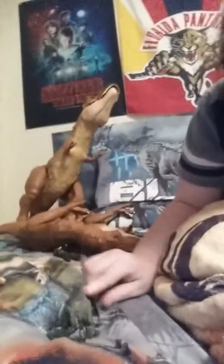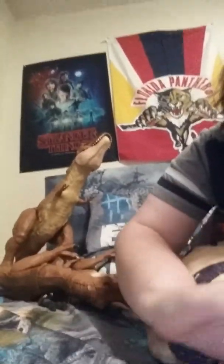Along with Blue. Everybody likes Blue from Jurassic World — he's one of my favorite characters. Let's see what Blue does. He jumps really high. Very cool toy to have if you like Jurassic World.